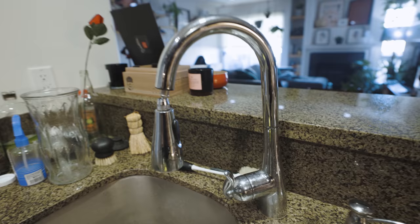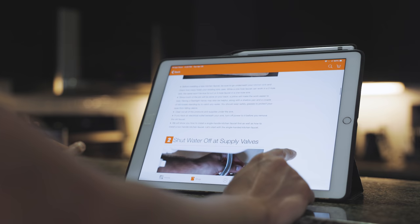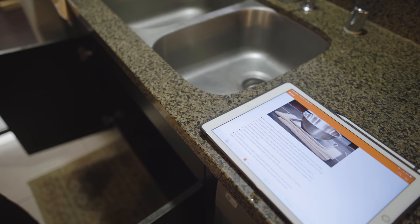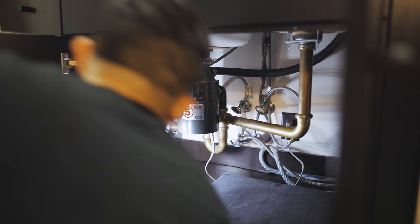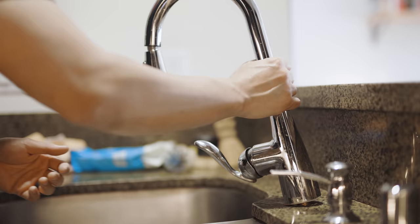The next part of the project was to update my kitchen faucet. What I had before was starting to get loose, and I wasn't into the chrome look of it. I've never replaced a faucet before, and the idea of doing plumbing work was pretty intimidating. Luckily with the Home Depot app, I was able to find a step-by-step guide for the entire process, including how to identify what kind of sink I had, the parts and tools needed, and an easy-to-follow video and written tutorial.